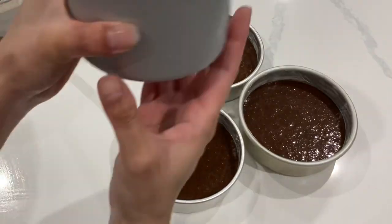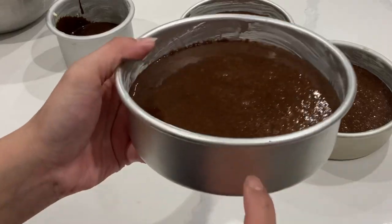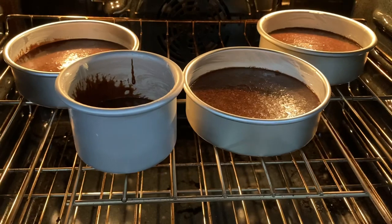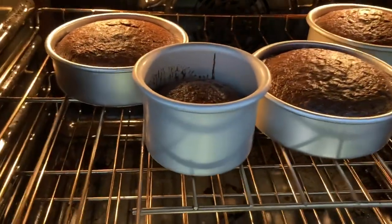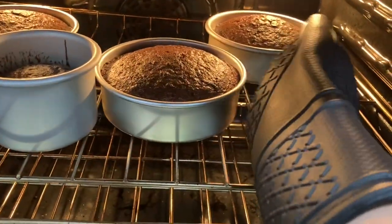That smaller cake pan — I definitely could have filled it up more, but I just ran out of batter. You want to hit about that line; each of these is filled about three quarters of the way. Then put these cakes into the oven at 325 degrees Fahrenheit. A lot of recipes call for 350, but 325 is what's going to get those decorated cakes, which tend to be a little bit thicker, to bake more evenly.